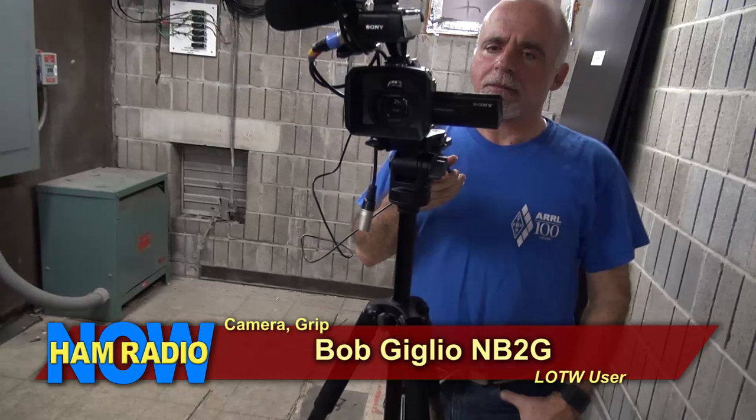We're going to be talking to Brian Fields, W9CR, and his friend and assistant Ryan Owens, KJ4SHL. I also want to give a shout-out to my cameraman Bob Giglio, NB2G. Bob helped at the TAPR conference as a microphone runner, then helped carry gear and run camera on top of the building. He also volunteered to help down in Orlando, schleping gear. Thank you very much, Bob.